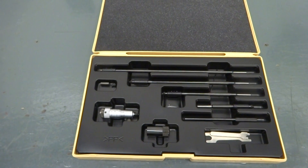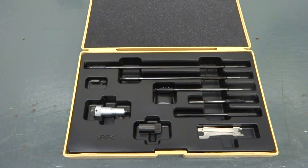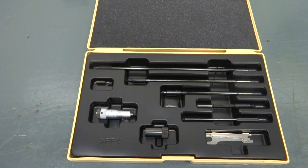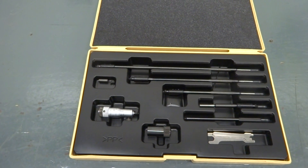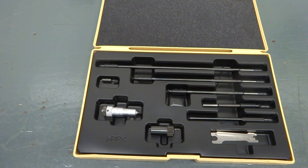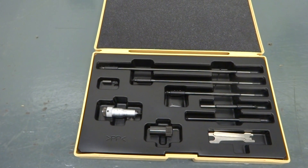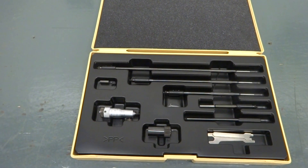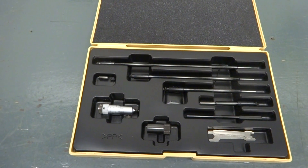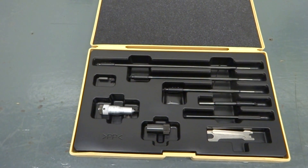This was the first one I bought — about 16 years ago. It's a 2-inch to 12-inch inside mic, a Mitutoyo, and in the first probably 13 years I owned it I used it twice. During that time I did mostly smaller work and rarely ever bored anything bigger than six inches. I have a set of snap gauges that go up to six inches and I much prefer using those over an inside mic — I find them much easier to use. So for most of this tool's life it sat on a shelf and collected dust.